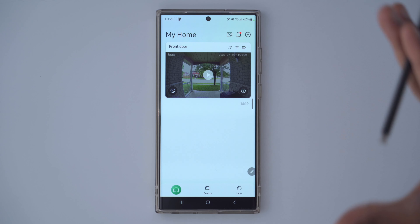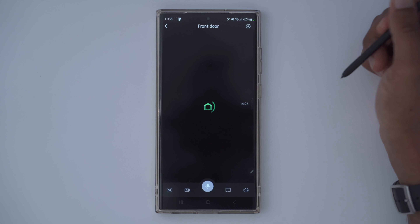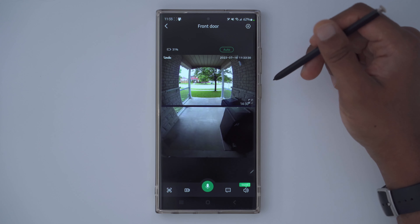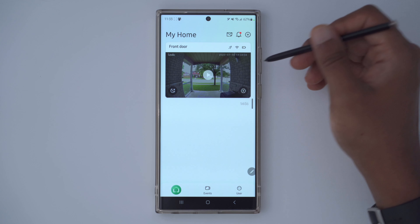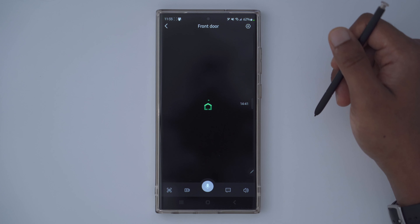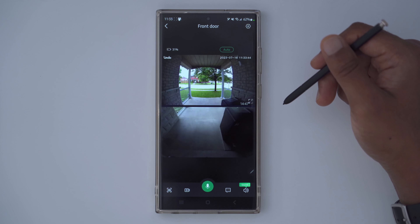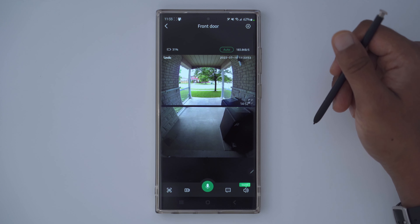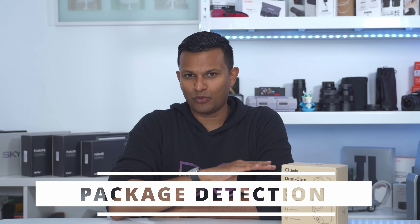Overall the app is really easy to use and quite convenient. The only issue I have is that live view can sometimes take a really long time to pull up. Clicking it again — it was almost instant this time, maybe four or five seconds. I find the experience is inconsistent in how long it takes to pull up the live feed, so something to be mindful of.